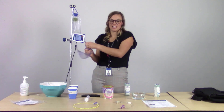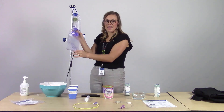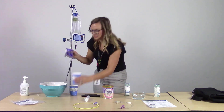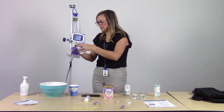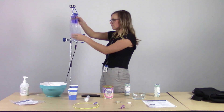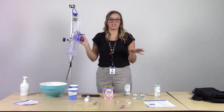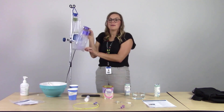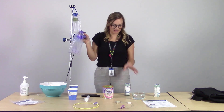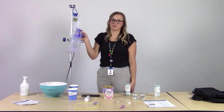Since we don't have a sink for our demonstration, we'll open up the feeding bag and pour warm water from the tap into the feeding set to rinse out any old formula before putting new formula in. We never want to put new formula on top of old formula because that can cause clogging. Hang times are 8 to 12 hours for a ready-to-feed formula, 4 hours for human breast milk or a powdered formula, and 2 hours for any home blended formula.